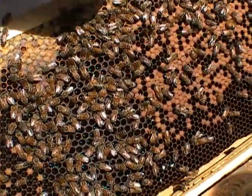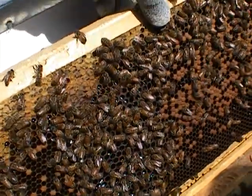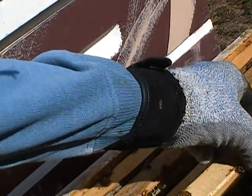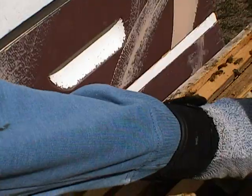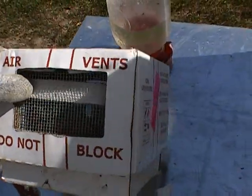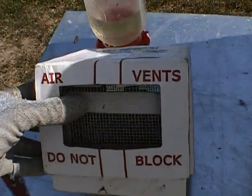I'm finding the same results. I treat them all the same — I do powdered sugar every month — and I find no difference whatsoever with the mite problems.